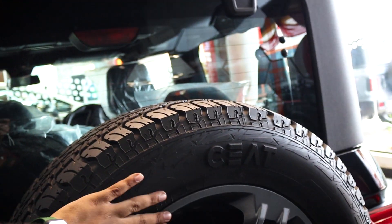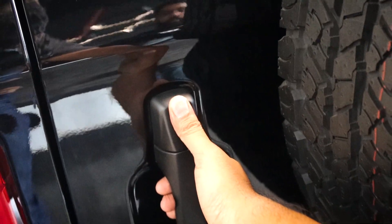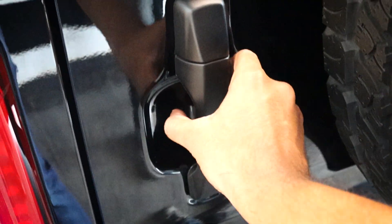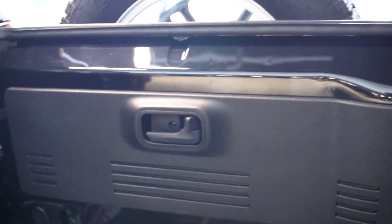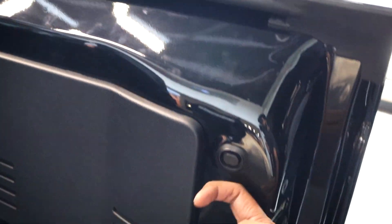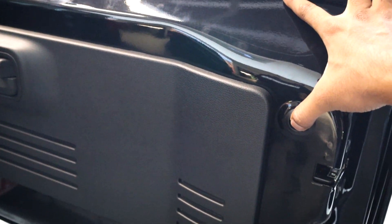You have the standard rear fitment of the spare wheel. The rear door opens very easily — in the previous gen of the Thar you had a small knob that you needed to press, which gets painful if it breaks and there's no way of opening it. This is much easier compared to the previous gen Thar. You just pull it out and it's very simple and very light. The door feels very light to open and there's a nice plastic covering here along with the opening at the rear end.